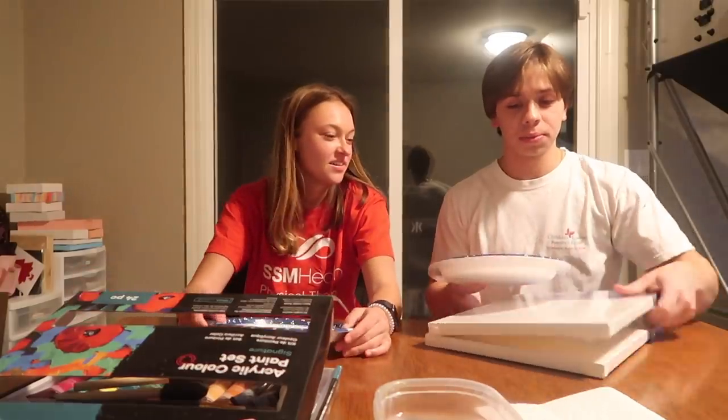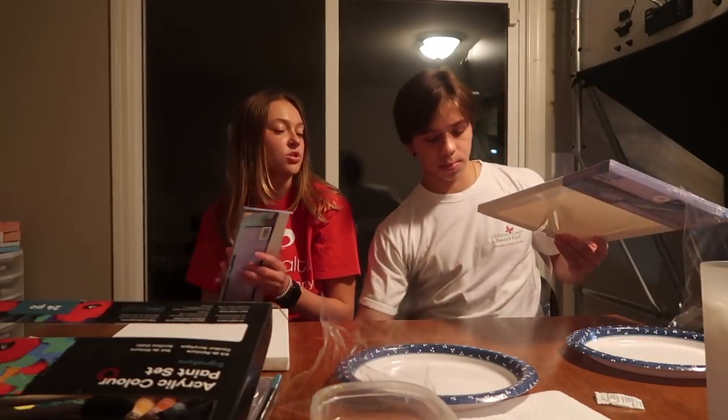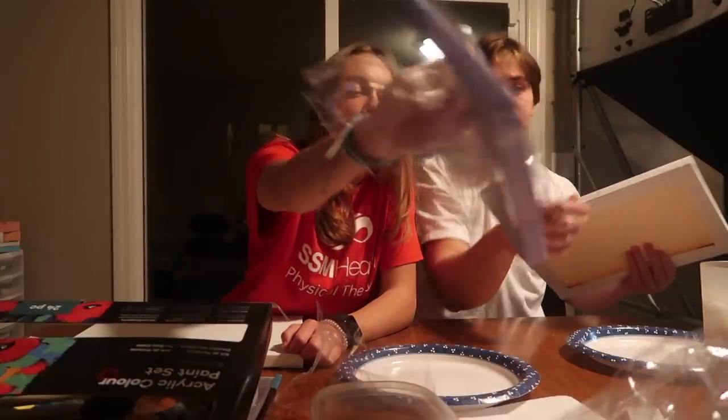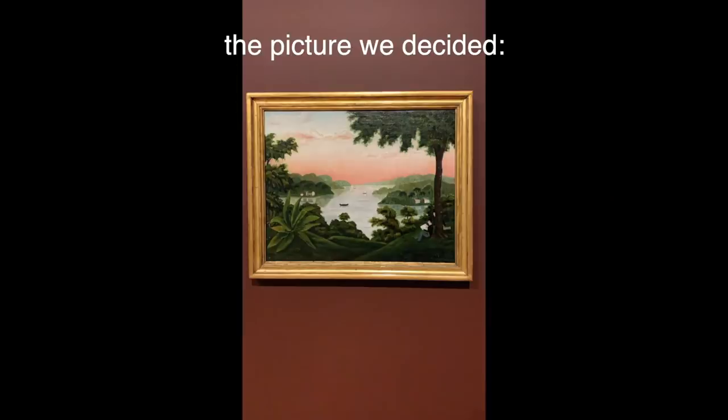Hi everyone, welcome back to my YouTube channel! Today I have my boyfriend Eddie with me. About a month ago, me and Eddie went to the art museum and we got the idea — I got the idea — to try and recreate one of the paintings that was there. Alright, let's get started!